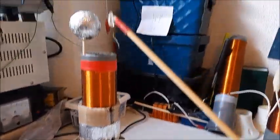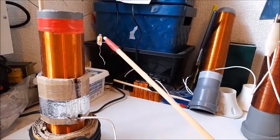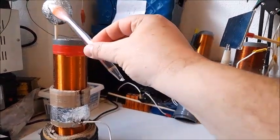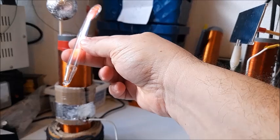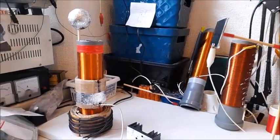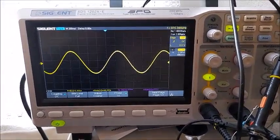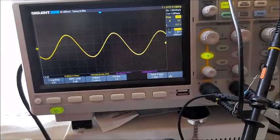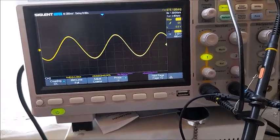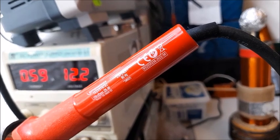This is the neon lamp — it lights up, as you see, from the high voltage. The same as this one. Right here on the oscilloscope, you may see the radiant energy — what it is — with the frequency of 975 kilohertz. And the power supply: 12 volts, 59 volts.